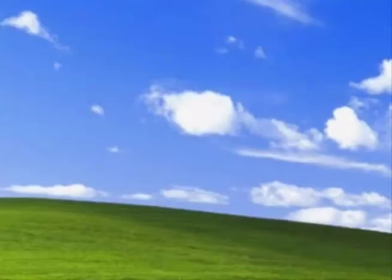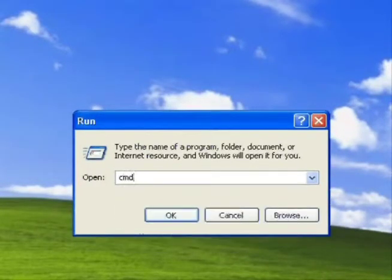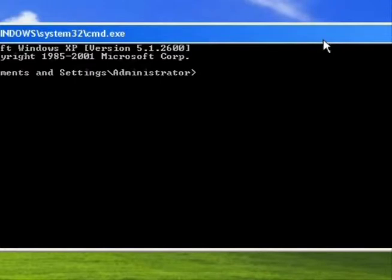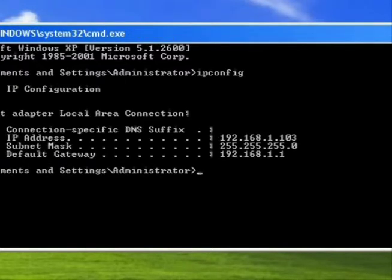Now we're going to talk about how to get into your router's interface. Click Start, click Run, and in the Run window type CMD and hit Enter. This opens the command-line interface. In the command line, type ipconfig. You'll see the computer's IP address, a subnet mask, and then the default gateway. The default gateway is your router's address — or your modem's address if you don't have a router. Write that default gateway address down.